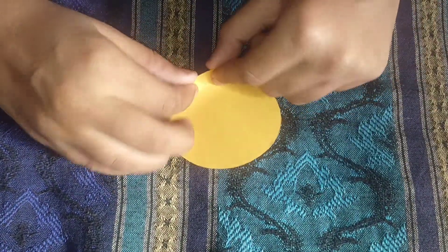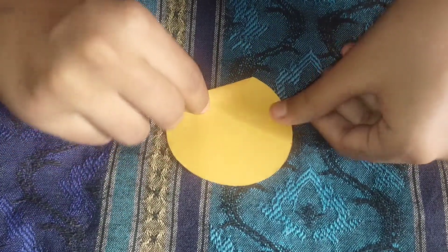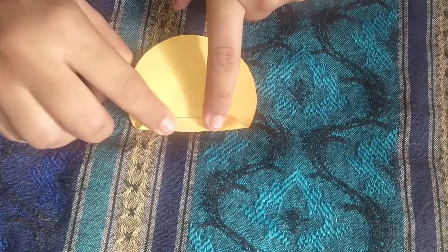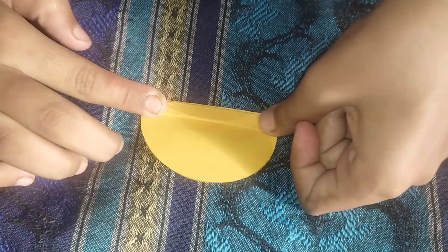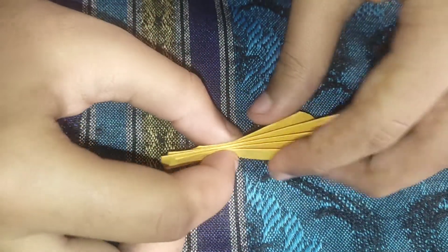Fold it in a zigzag quickly. Friends, if you are new on my channel, subscribe to my channel. I have folded three circles like this, and then fold it again.